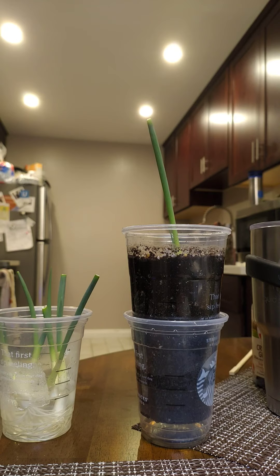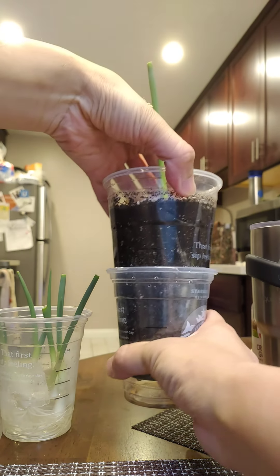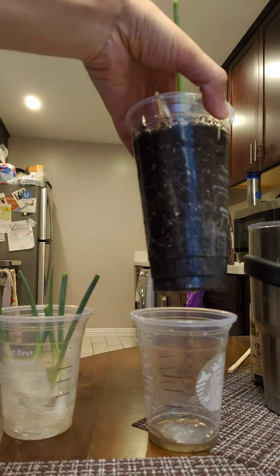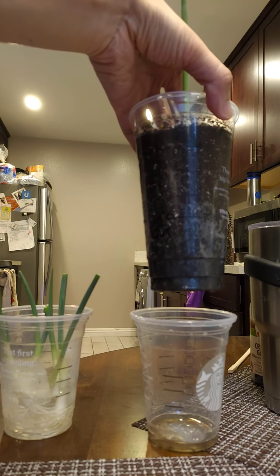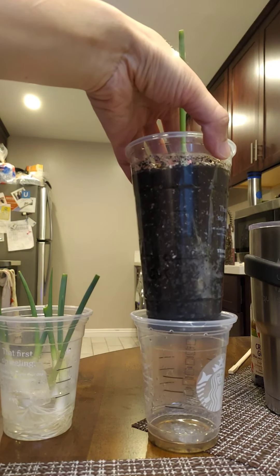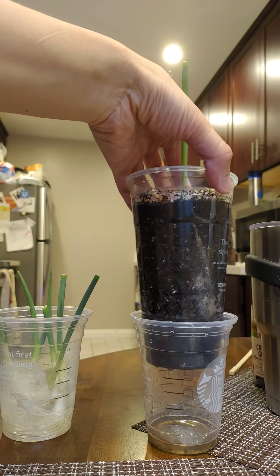You don't need to over water or under water it. Once a week is more than enough. For this cup here, I have it inside another cup and I cut six drainage holes on the bottom so water can drain out really easily. It doesn't sit in there, because you don't want to rot the roots. Once the roots are rotted, that's pretty much game over for your plant.